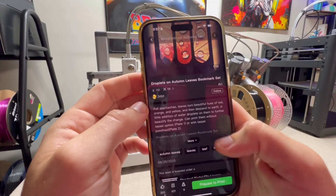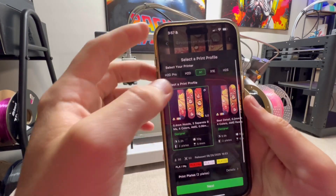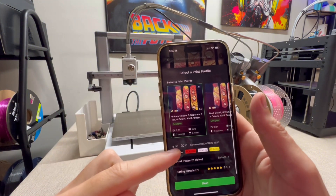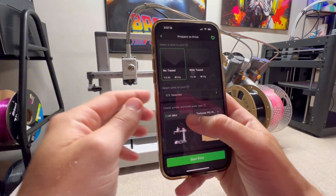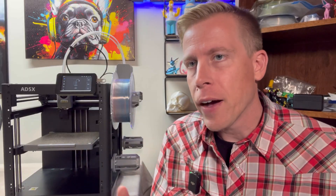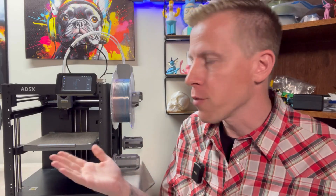I can just click on prepare to print, choose my 3D printer — I have the A1 here — it tells me the colors, I click next, choose my printer, then click start print. I think this ecosystem is truly a huge deal. I spend hours on the phone app looking for cool things to 3D print directly from my phone. So if you have children that are constantly looking to 3D print, this is huge.